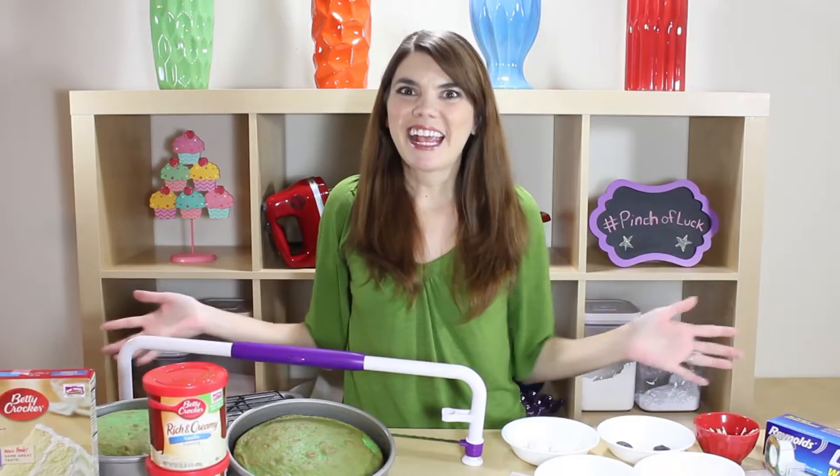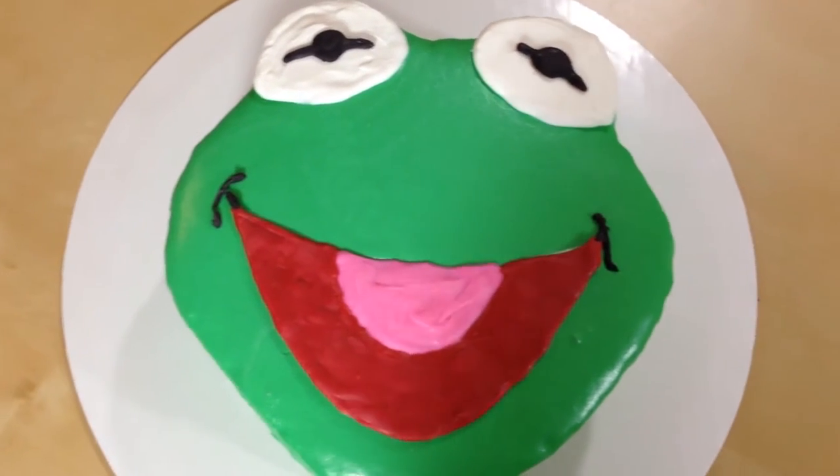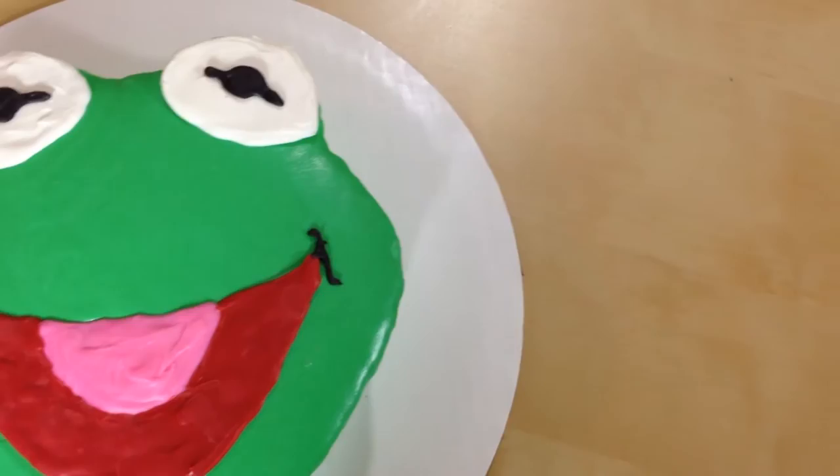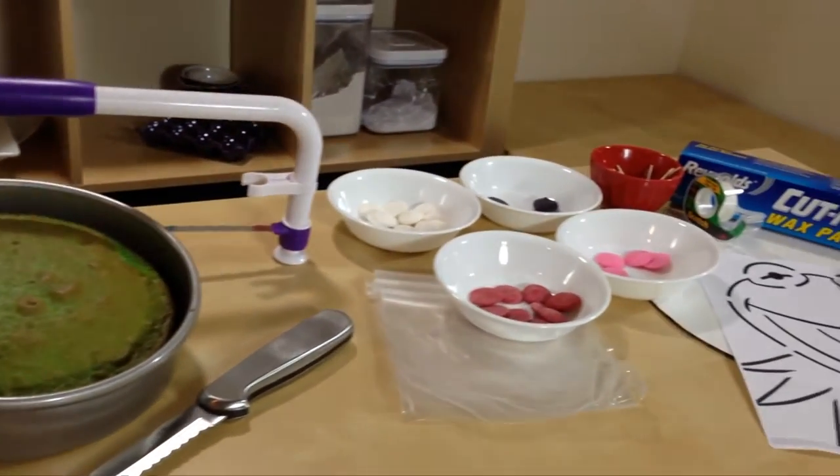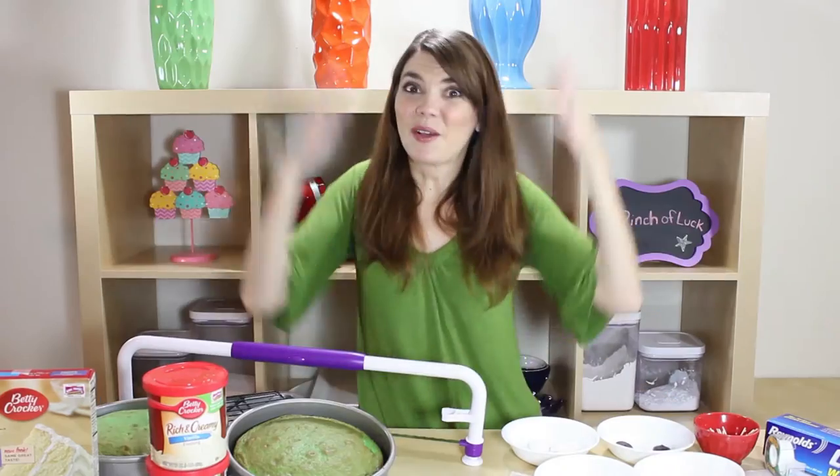Hey guys, it's Jana and welcome to Pinch of Luck. Today we will be making a Kermit cake — he's so cute! The new Muppet show is coming out, it's not easy being green. All of the tools and ingredients we will be using today will be down in the description below, so let's get lucky.